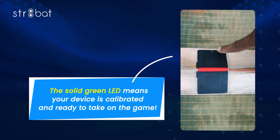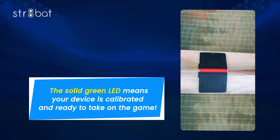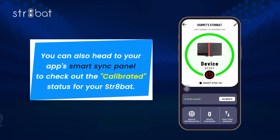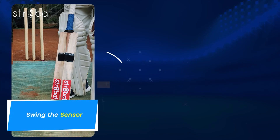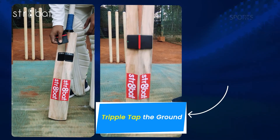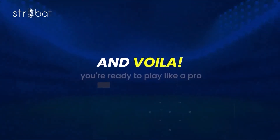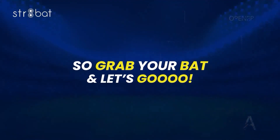The solid green LED means your device is calibrated and ready to take on the game. You can also head to your app's Smart Sync Panel to check the calibrated status for your Straight Bat. So let's recap: swing the sensor, triple tap the ground, place the bat on the crease for 5 seconds, and voila — you're ready to play like a pro. So grab your bat and let's go!